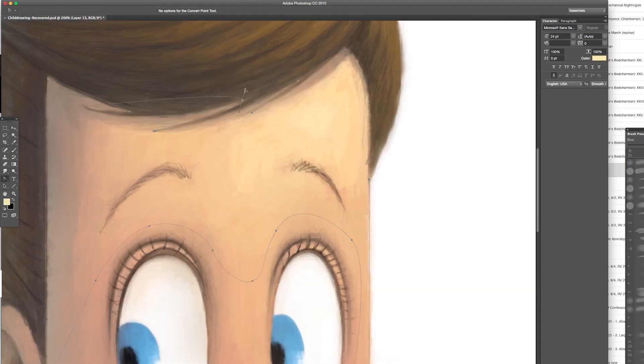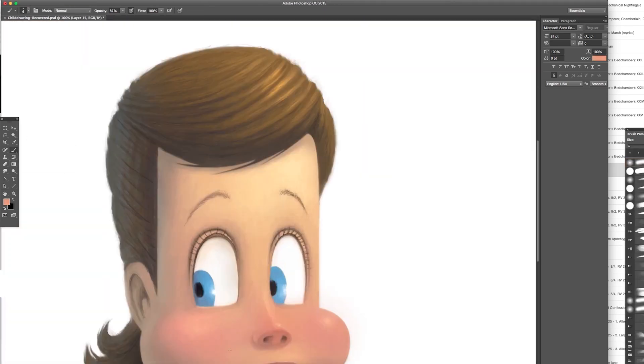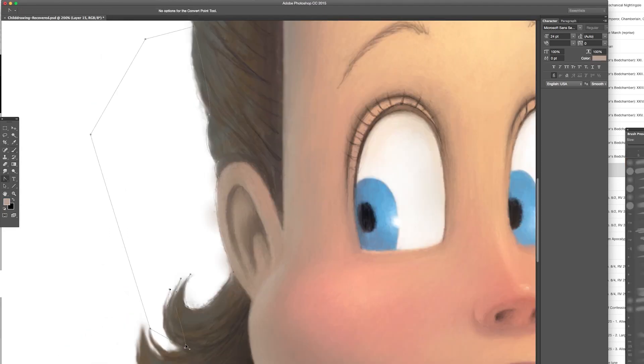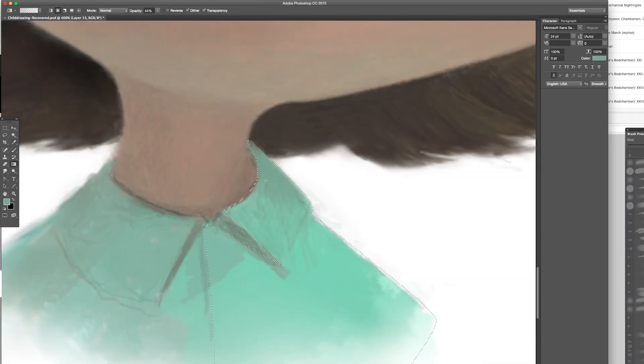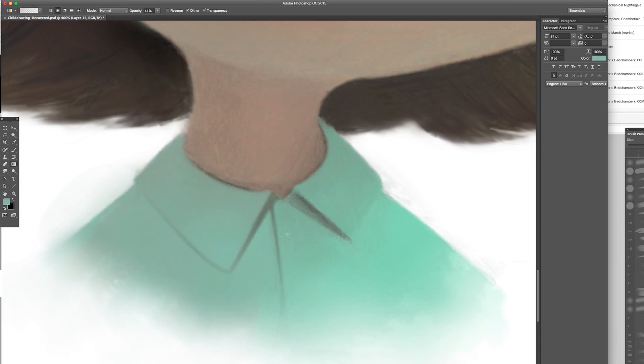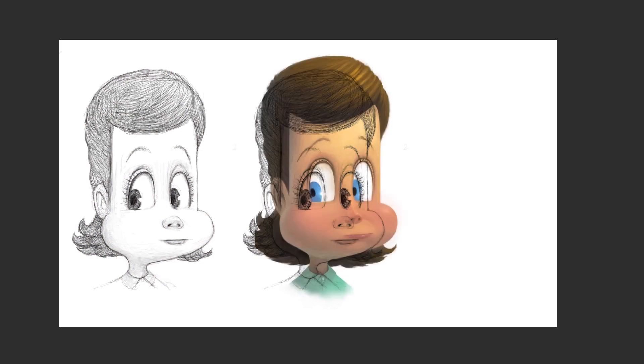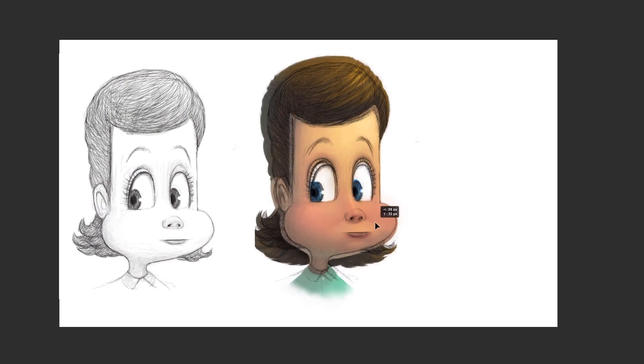Now I'll adjust the tones of the lips a little bit, refine the eyes, and get maybe a little bit of shadow under the eyelid — just some final adjustments. You should get out the drawing and look at your painting to see if you've really done justice to it. Comparing to the drawing now, I can tell something's been lost — I don't really have the pouty lip very well.